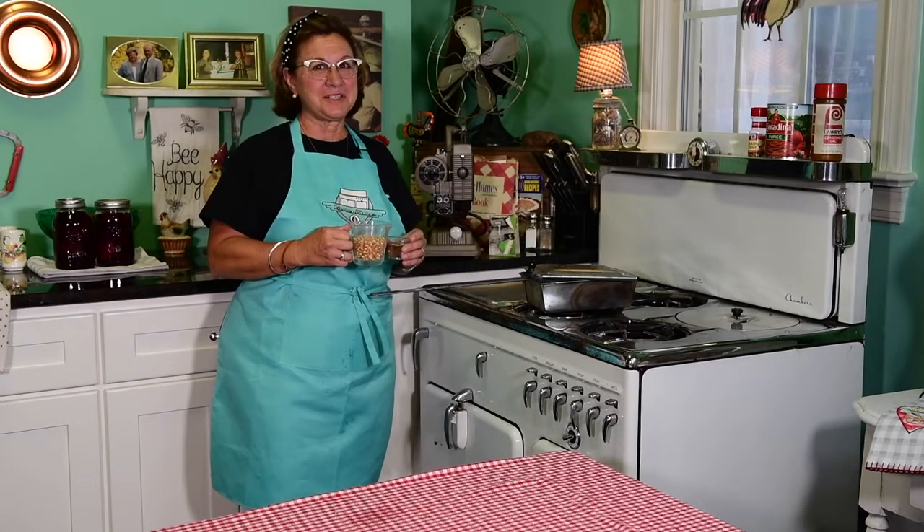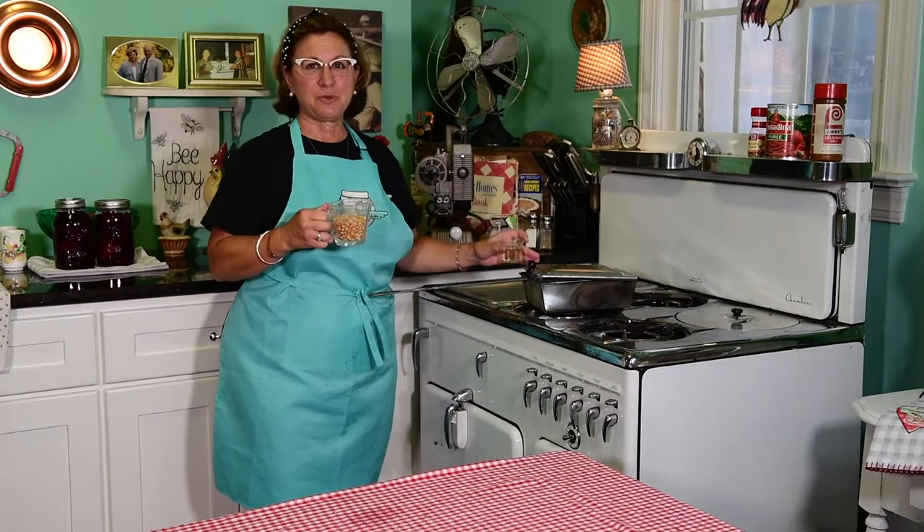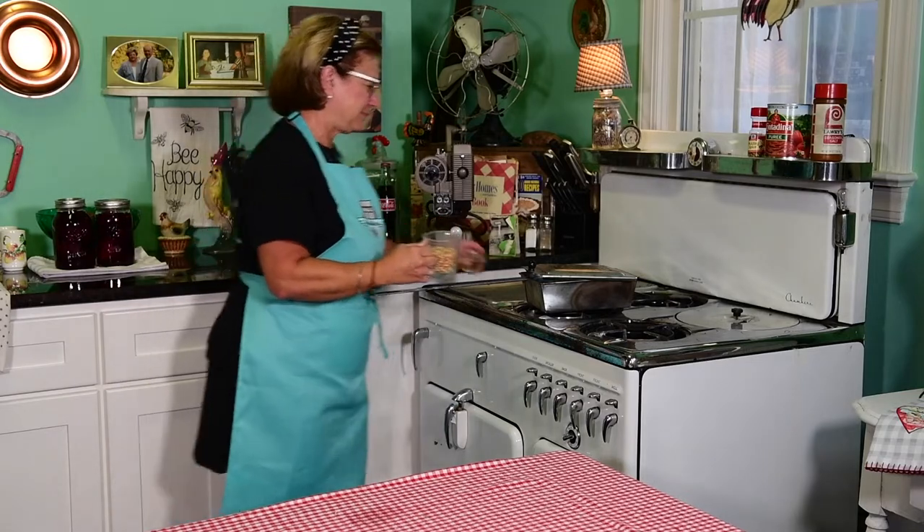The recipe doesn't get any simpler than this: popcorn, oil, Grandma's old popcorn maker and the old stove. Let's get started poppin'.